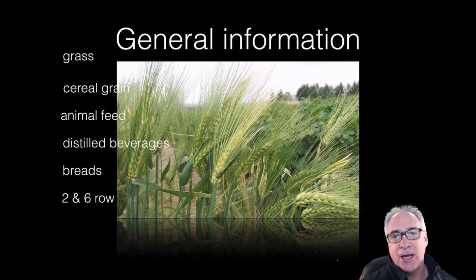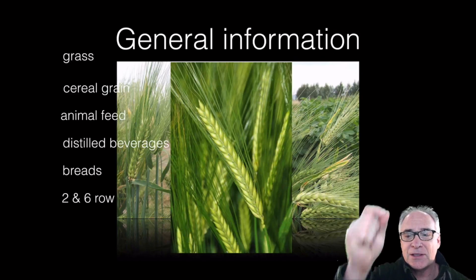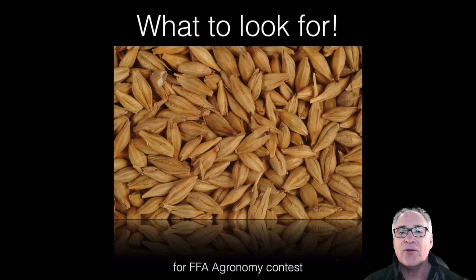There are two basic types of barley: a two-row and then, of course, the six-row barley, where all the florets line up in certain rows. This is what barley looks like — the florets are in a nice, clean, neat row. And of course, they have awns on them as well.